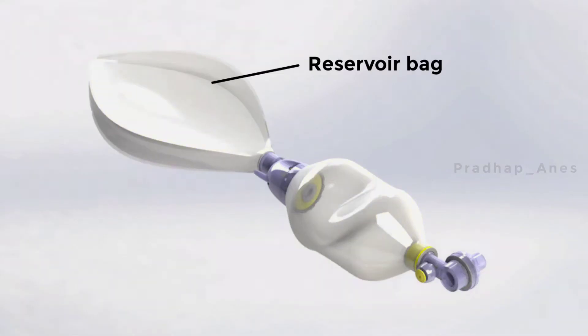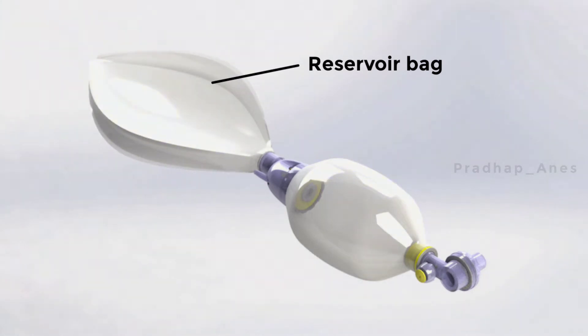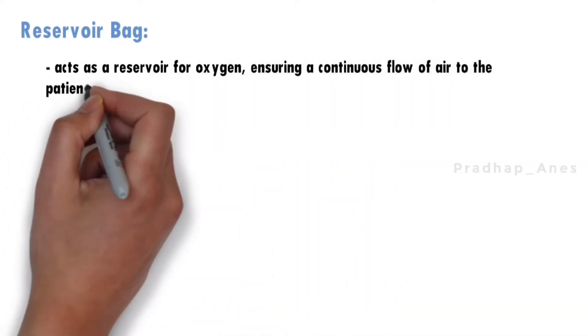Reservoir bag. The reservoir bag is a large, collapsible bag attached to the ambu bag. It acts as a reservoir for oxygen, ensuring a continuous flow of air to the patient even during the inspiratory phase.